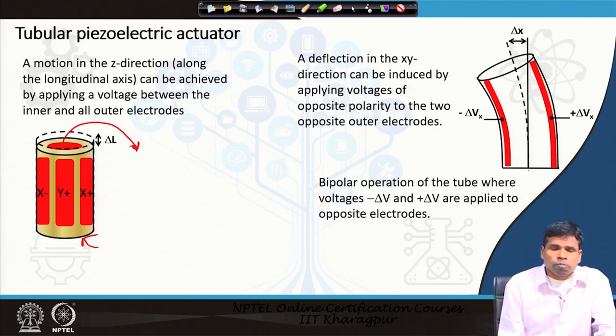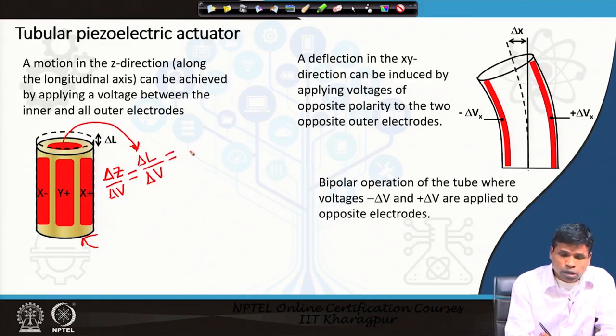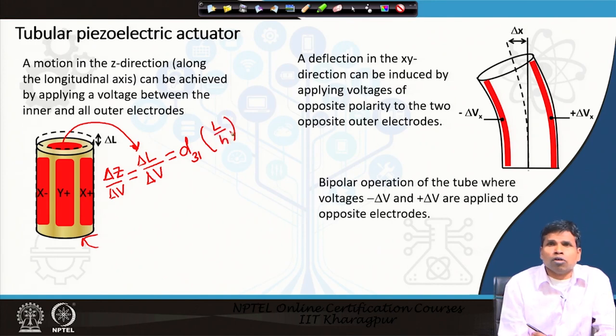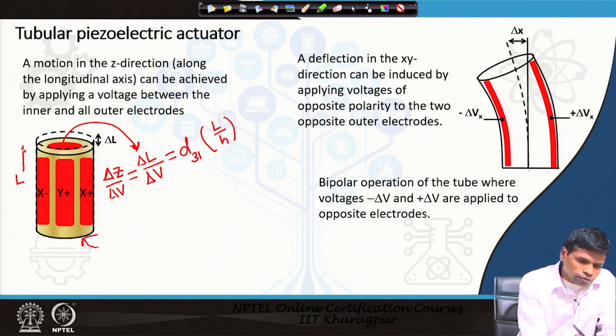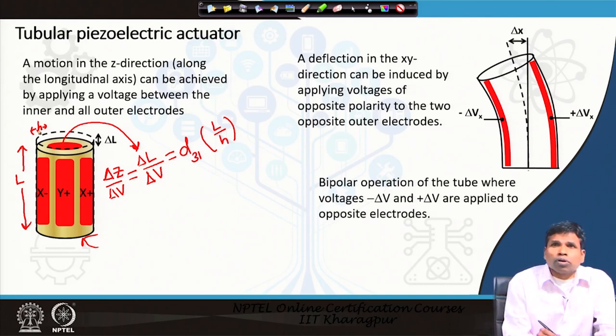The vertical displacement ΔL can be calculated using the piezo constant. The sensitivity in the z-direction is: Δz/ΔV = T₃₁ · L / h, where L is the length of the tube and h is the thickness of the tube wall. Using this equation we can calculate the displacement for a given applied voltage.